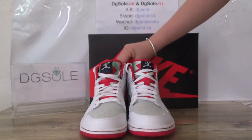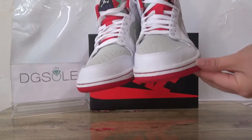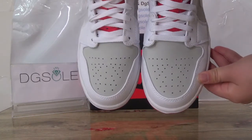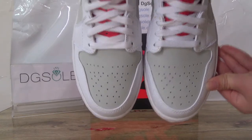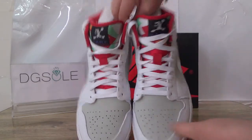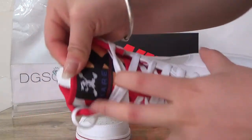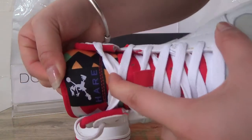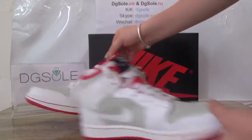Now let's turn to the front. Look at the top box stitching, and here on the vamp you can find some holes. Also the special part here — it is the Hare logo on this top tongue, and also on this side.